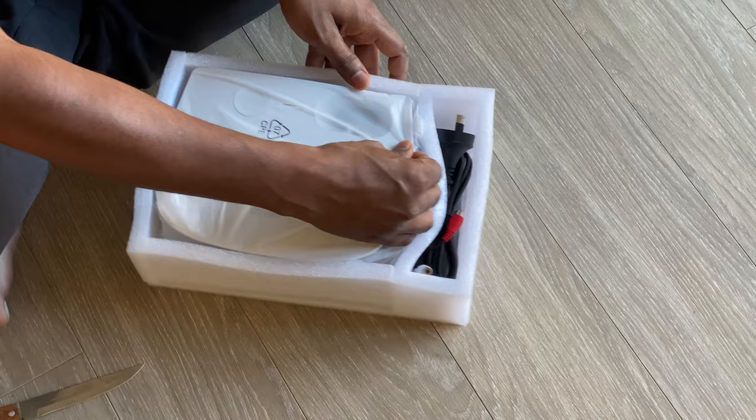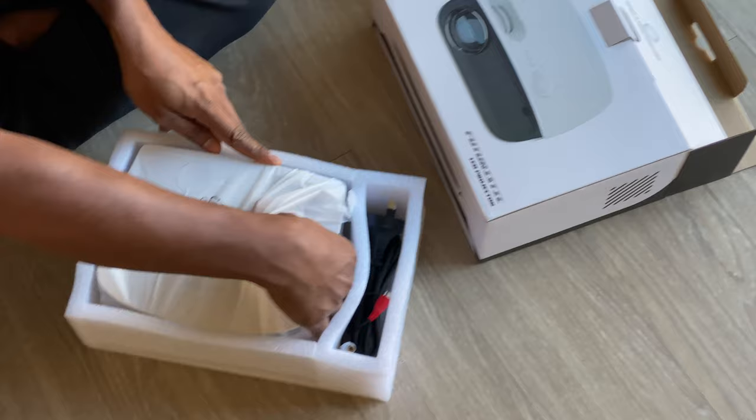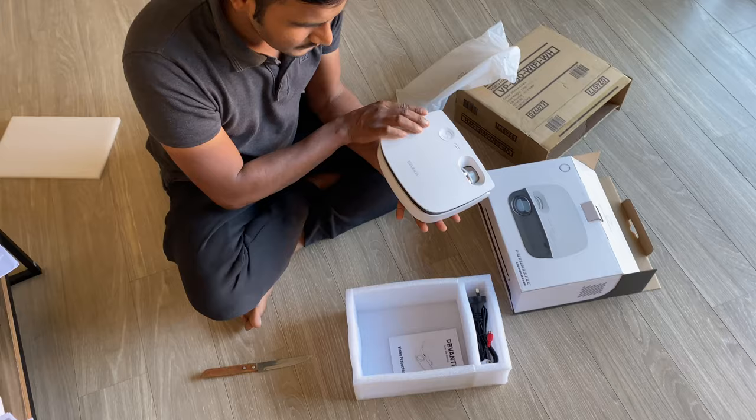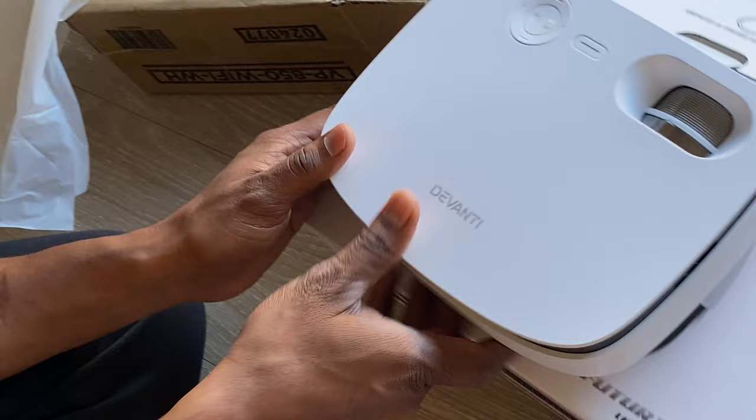This is the LAD project. This is the local user set. We are going to show you the main brand — Divanti. This is the Divanti brand.